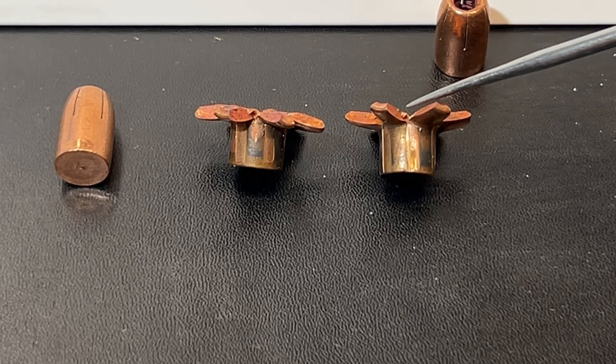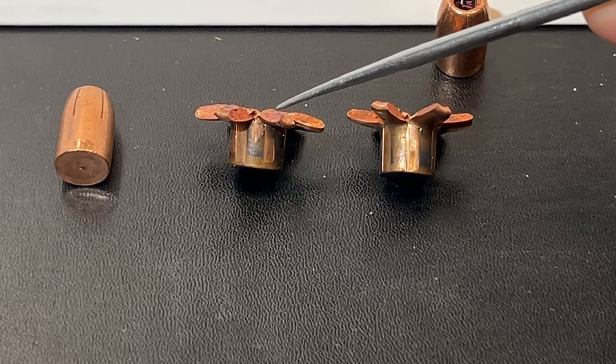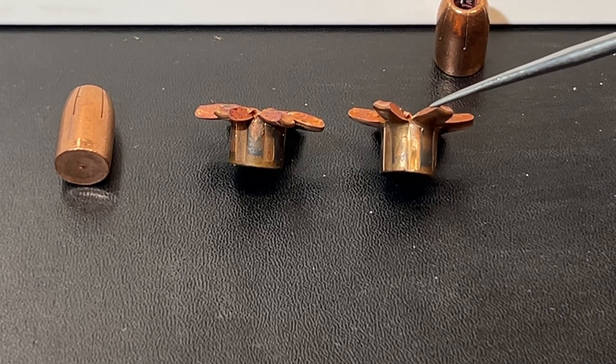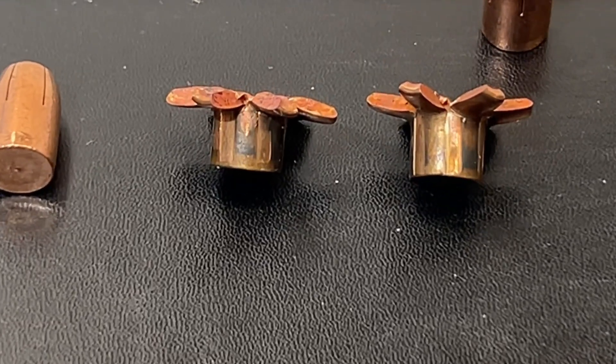Average energy was 455 foot-pounds on the 4.6-inch barrel and 498 foot-pounds on the 6-inch barrel. Of course, 100% weight retention on both bullets. Penetration was 10½ inches with the 4.6-inch barrel and 9½ inches with the 6-inch barrel — based on two-shot average velocity. Final expansion was .893 average for the 4.6-inch barrel and .939 on the 6-inch barrel. Some really good numbers coming in on this all-copper bullet out of 10 millimeter. The bullet out of the 6-inch barrel shows 139% expansion — absolutely wonderful expansion numbers.